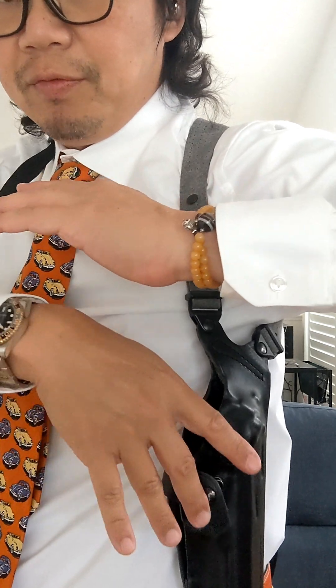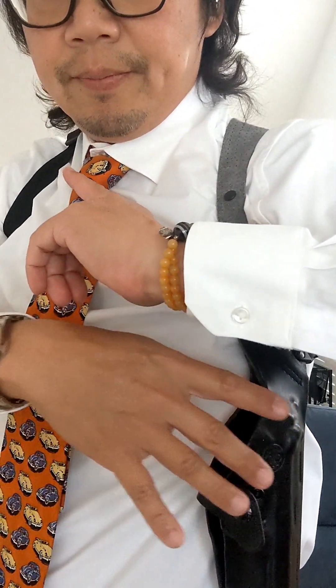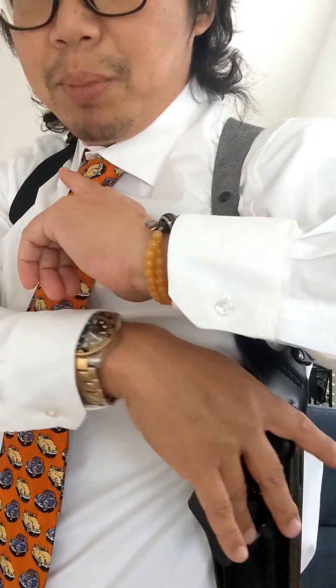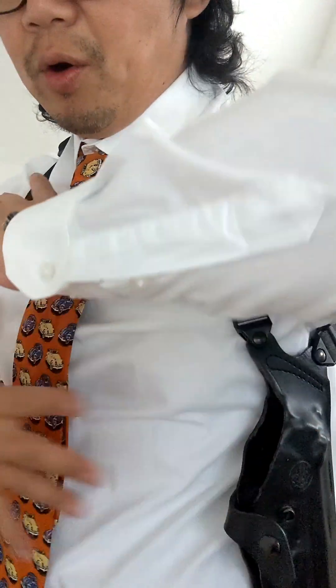So you can draw the pistol at 45 degrees — very important. You have to know and practice, or else it may impede your draw. That's what I don't like about it — it's not as straightforward as the horizontal.